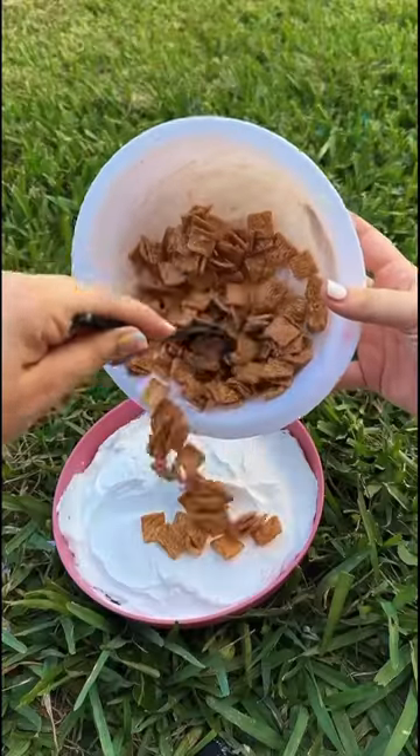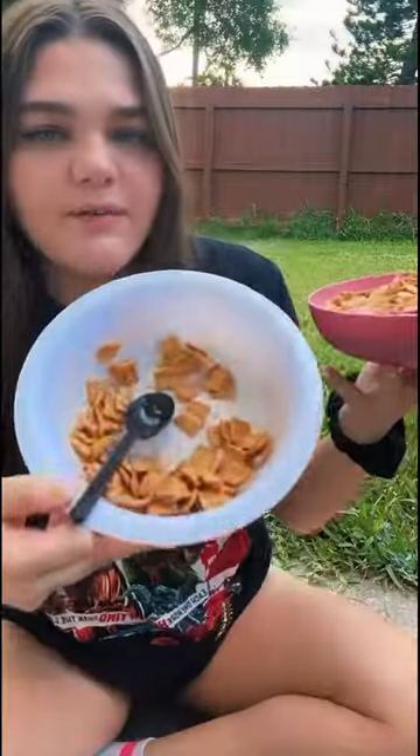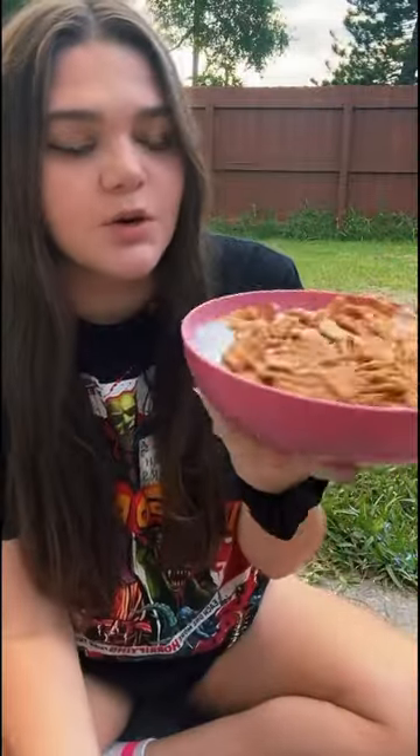Look how creamy this stuff is. We're almost done — just wait until you guys see the end results. They are so good. Even though I have all this left over, I'm just going to stop right here because I don't want to add too much.